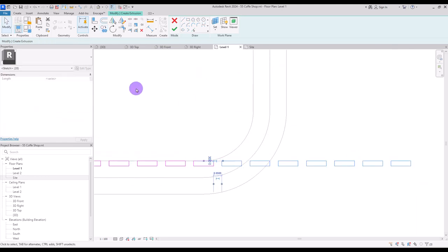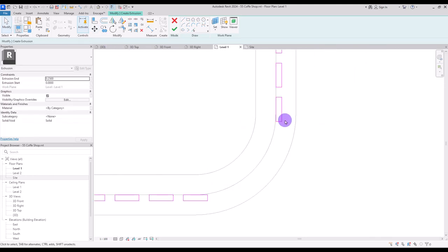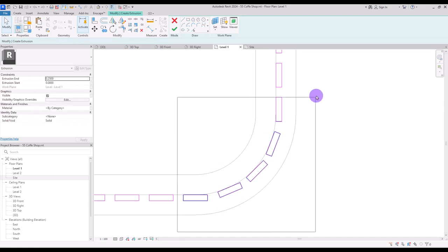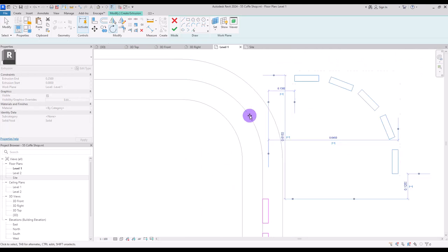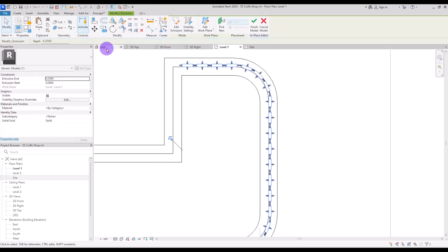For the other side I'm going to select them, rotate them 90 degrees, and then move them to this part. For the curve I'm going to select one of them, copy it to this part, rotate it 45 degrees, and move it closer. Then copy it again here and another one there, rotating them both. Since we have another curve on the other side, select them, copy them, rotate all together 90 degrees, and move them to this part. Copy once more — that's enough. Hit finish and go to 3D view.